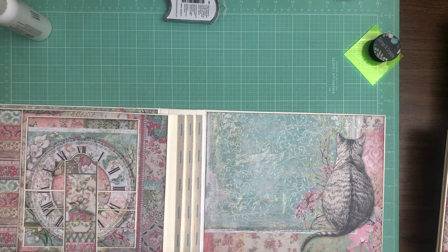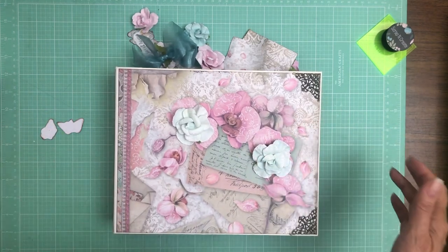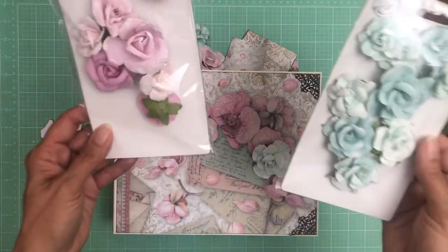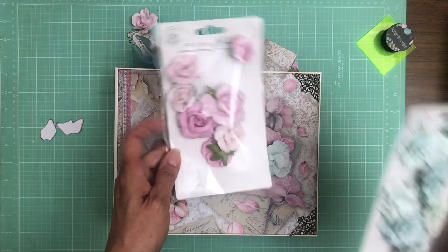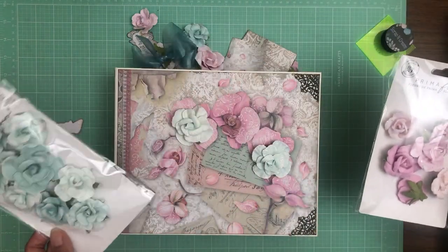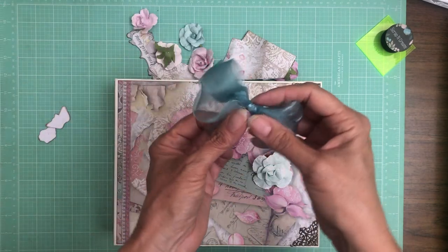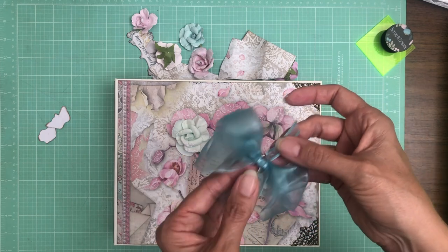Hey everyone, it's Daphne — I'm back and we're going to embellish the front of Orchids and Cats. Both of these flower sets are from the Prima brand and they're in the description — click Show More to see the material list with links. The pink one is called Watercolor Floral and the green one is called Magic Love. I used a couple of the green and a little more of the pink. I've already glued these two pieces down as the base I'm going to work around, and I also have this gorgeous thin ribbon from my stash that looks perfect.